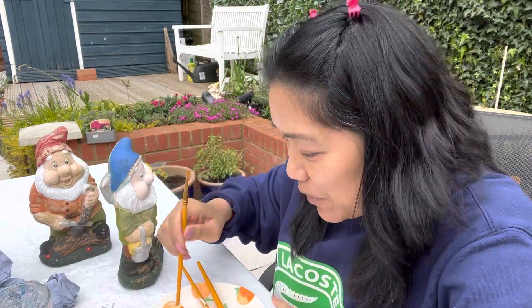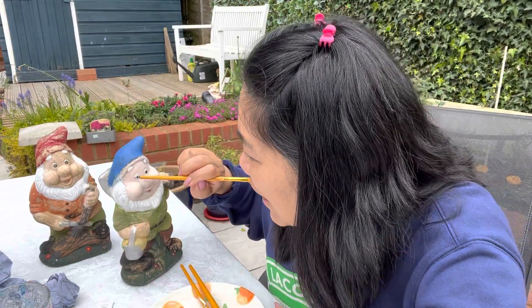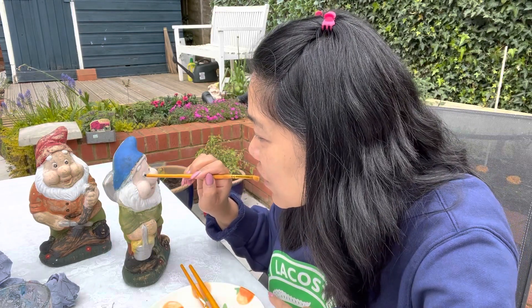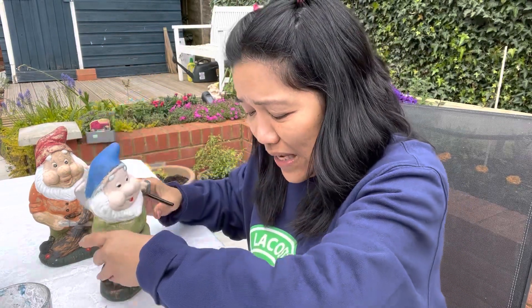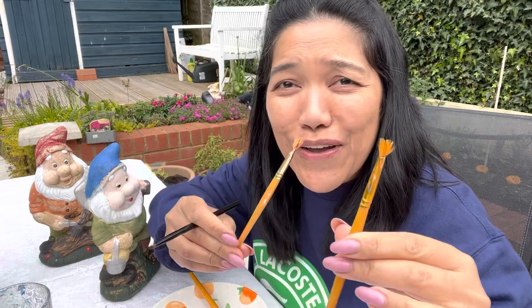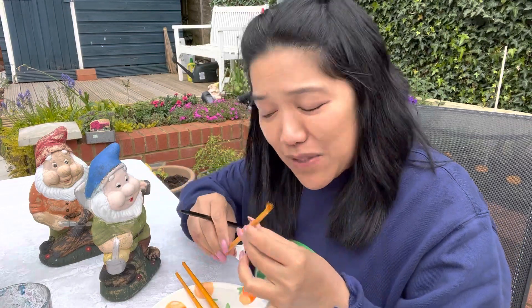I used the tip of the brush to paint the eyes because I don't have a fine brush. I'm not very happy with the lips of this dwarf because the brushes are not good — very cheap brushes. But never mind, it's better to have something than nothing.